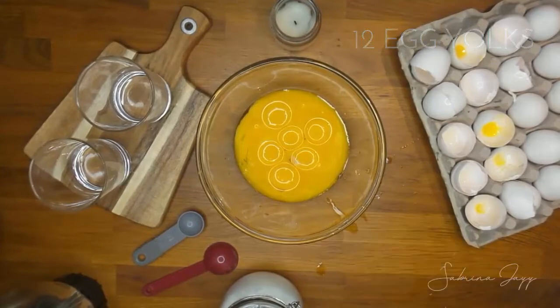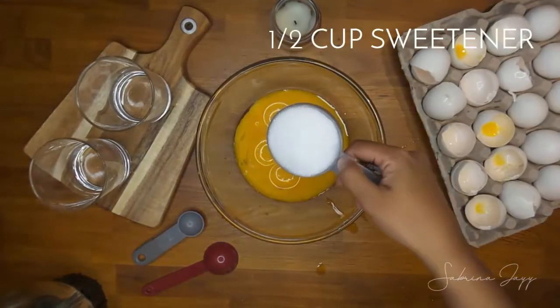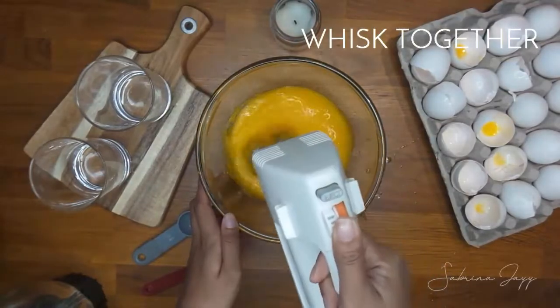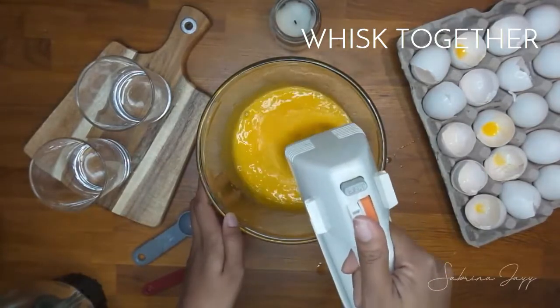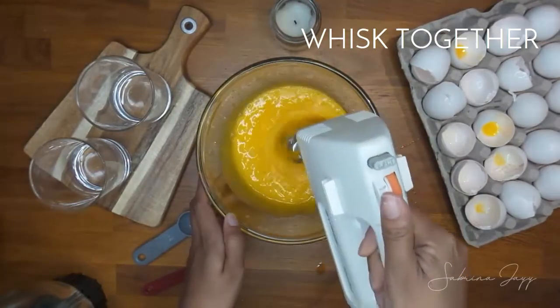Next, what you want to do is take about half a cup of your favorite sweetener. Right now my favorite is monk fruit sweetener — I've been using that for my last few recipes. I think it tastes really close to real sugar and there's not that weird bitter aftertaste that stevia can have. So next I'm going to mix the sweetener and the egg yolks together.